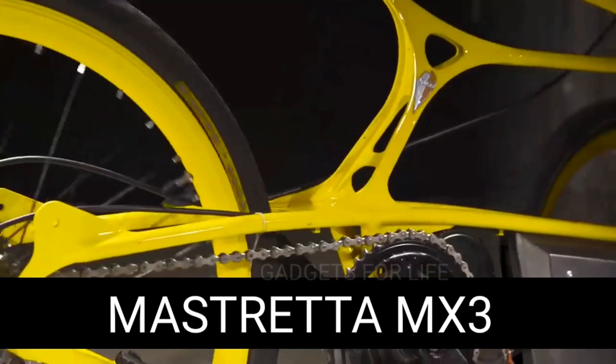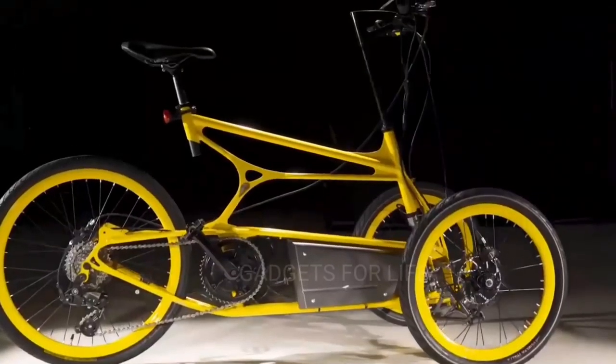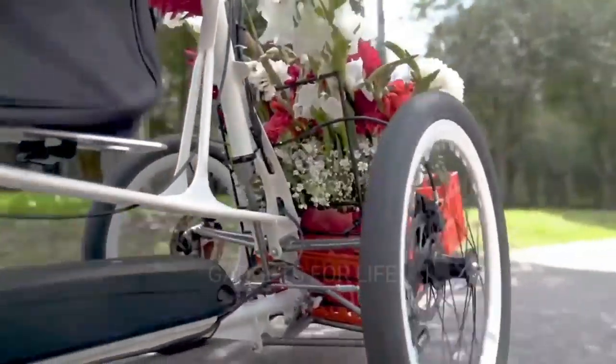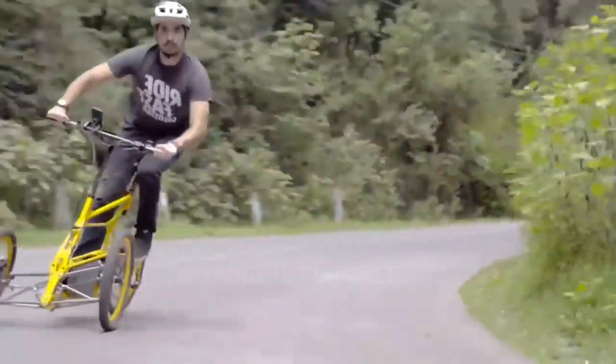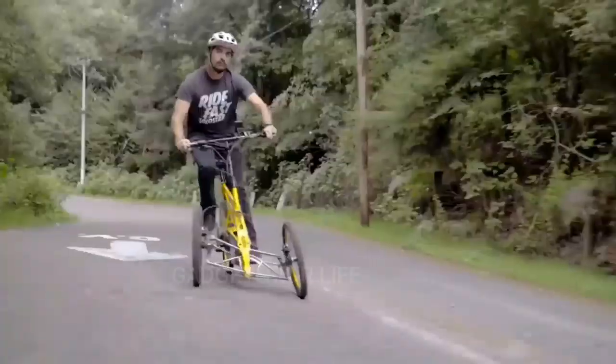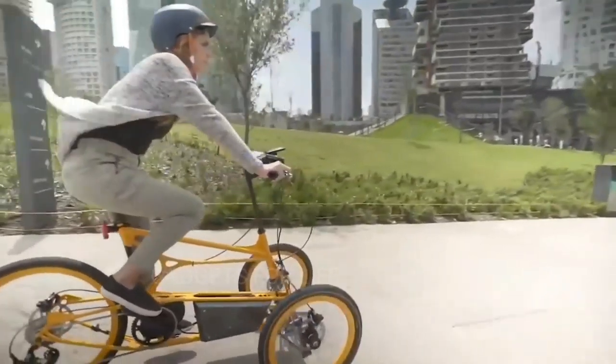If you've always dreamed of owning a bike but don't know how to ride it or are afraid of falling, the Mastretta MX3 is perfect for you. The MX3 bike was developed by the Mexican company Mastretta and has a unique three-wheel construction, but looks nothing like a children's bike. The model has an elegant and detailed design, and most importantly a movable frame that ensures greater maneuverability and handling.